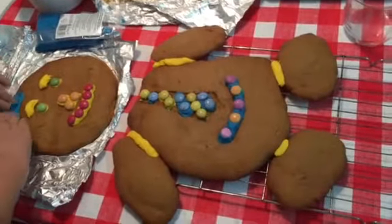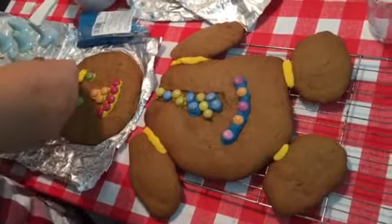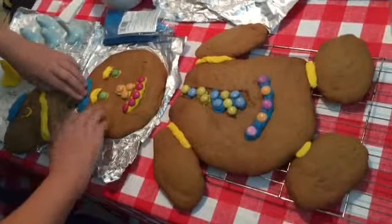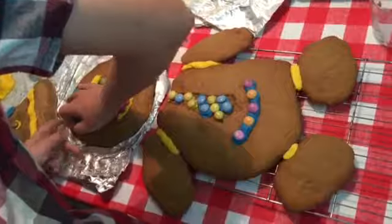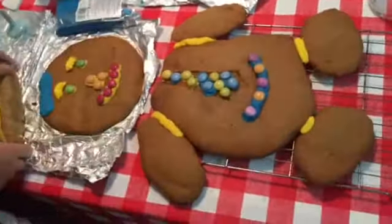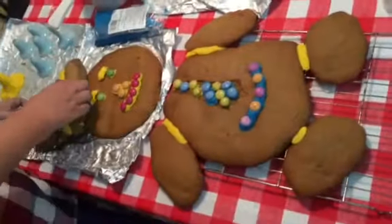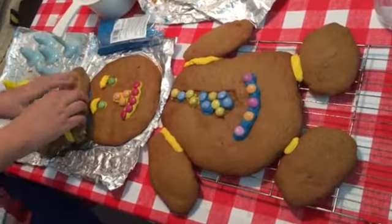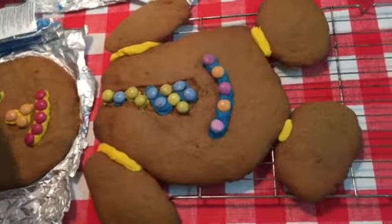We've been making a gingerbread man for the school. As you can see, we're adding bits to it — we've used the school colors. There's a bit on the side of the head, and we're using a different ginger mixture which kind of makes it darker. The hat is made from a different gingerbread mixture as well.